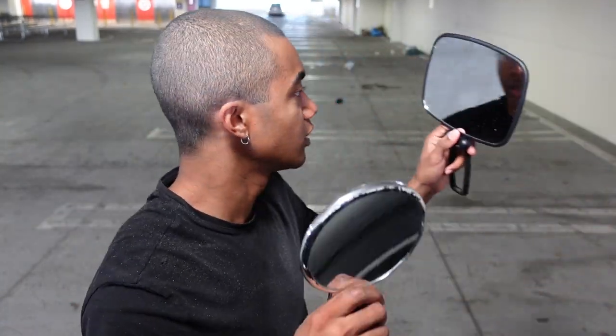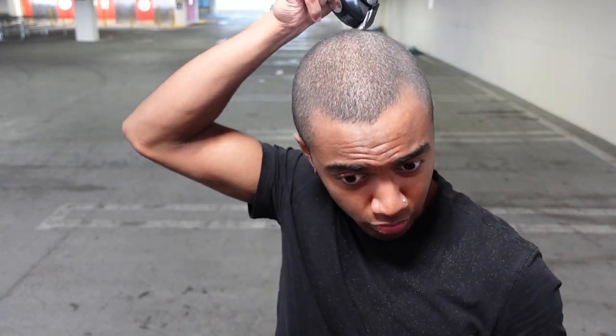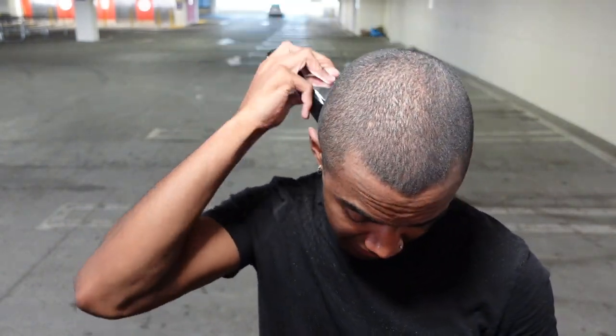Brush it off your neck, your face, and your forehead. Then grab your second mirror and assess the job. I have a little handheld mirror — there are a few spots I didn't hit all the way, like around the crown area and behind the ears. It's also important to understand that even if your hair doesn't look even, that doesn't mean it's not — when you put the guard on, your hair is going to be even as long as it's clean.